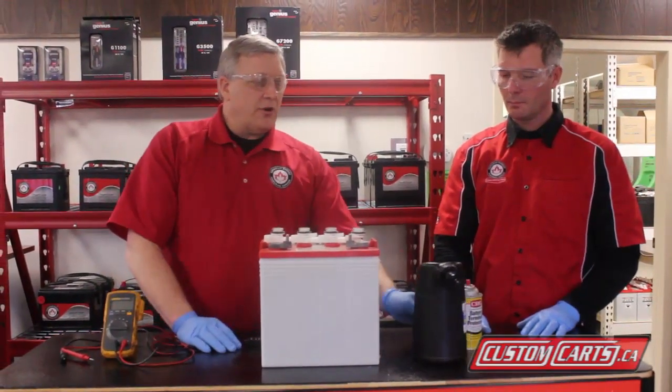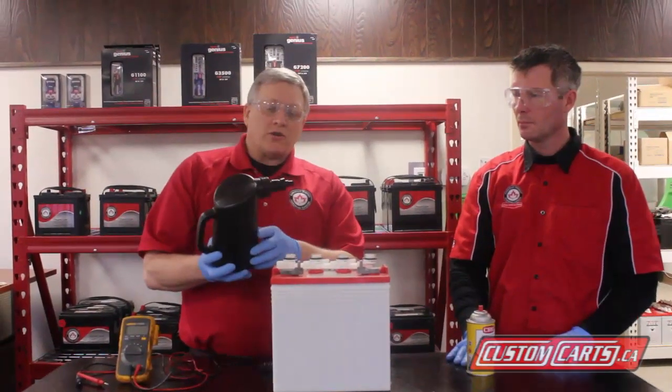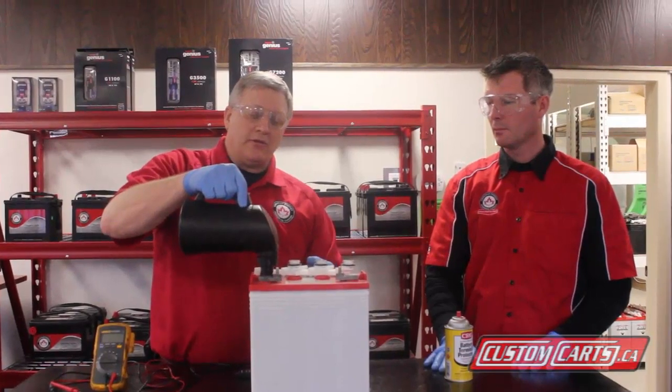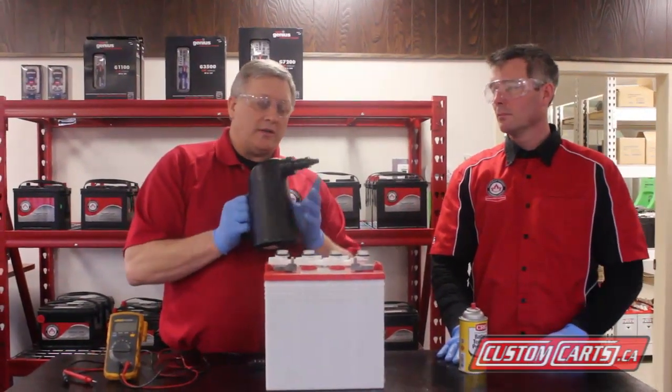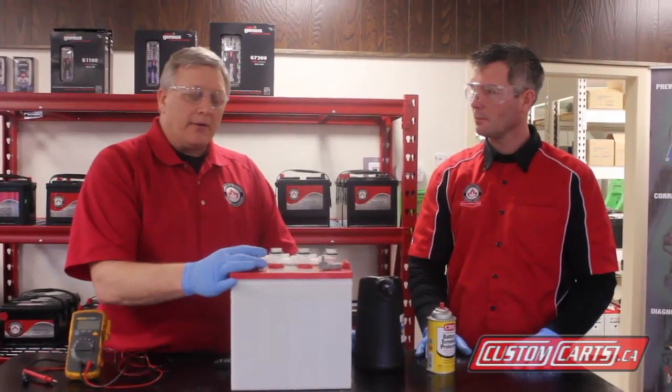There are several different ways of doing it. This is a jug that's specifically designed for topping up batteries. It actually shuts off when the level reaches the top, and it's spring loaded so that the water quits around the vent so you don't spill all over. So again, it's important that you don't overfill the batteries.